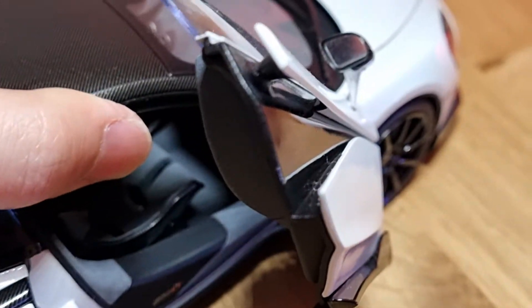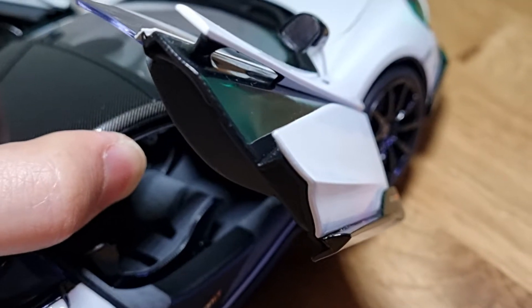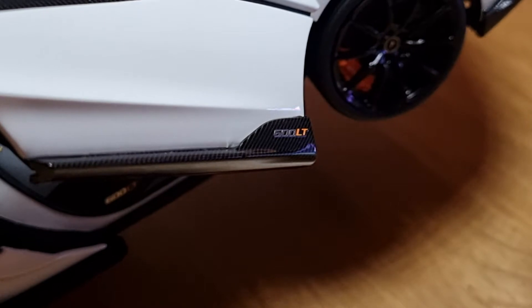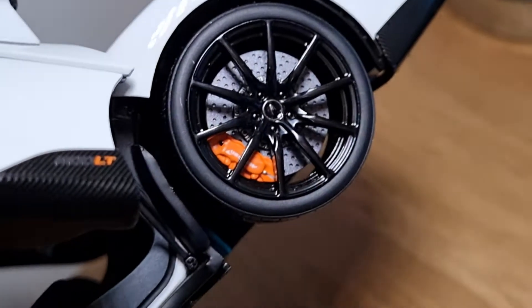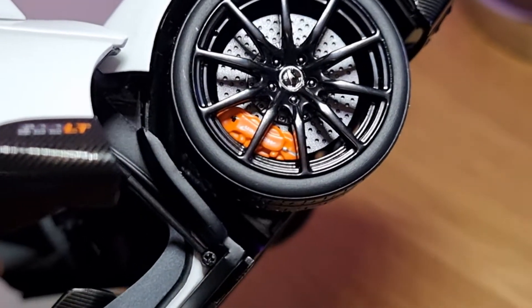The door is really cool and you can see there is a little gap there — it's not a mistake, it's actually a design feature from the McLaren itself. You can see the 600LT logo down here. The brake discs are also really nice — you can see the perforated brake discs which is really cool.